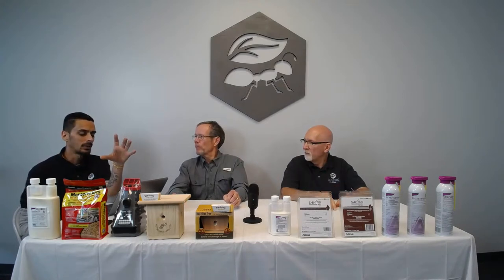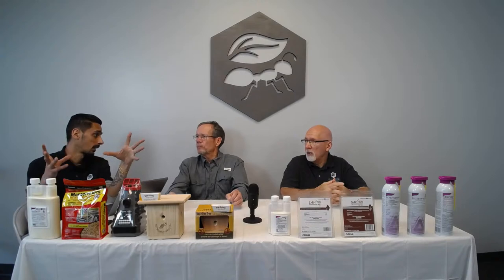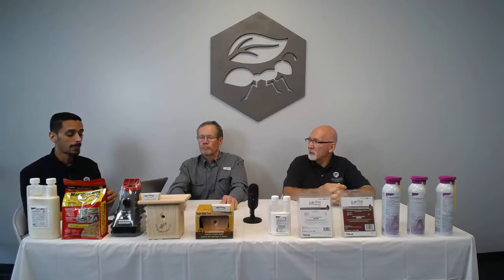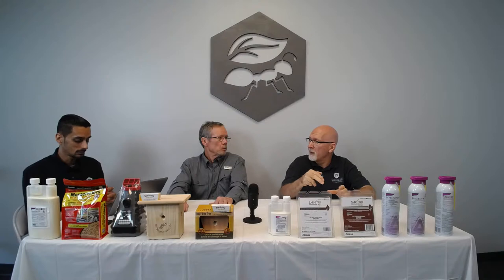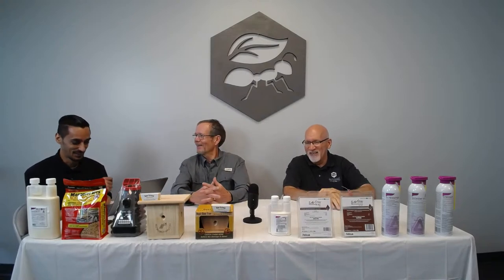Before you exclude squirrels, always check for young inside first. If you exclude them and they're outside, they'll find a way back in. A mother squirrel with babies inside will chew through a roof to get back — I excluded squirrels from my father-in-law's house without realizing there were babies inside, and she chewed right through the shingles and roof deck to get back in.